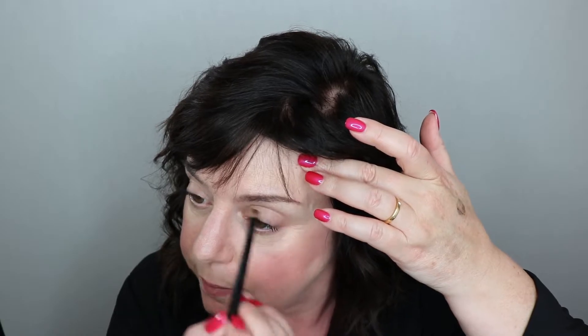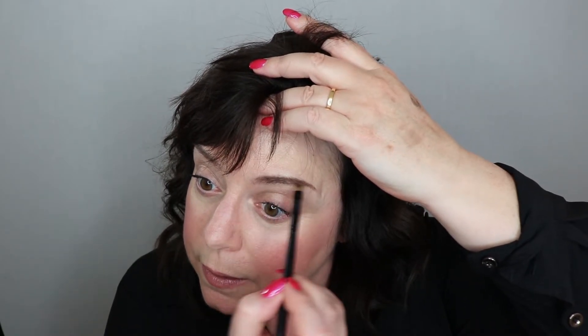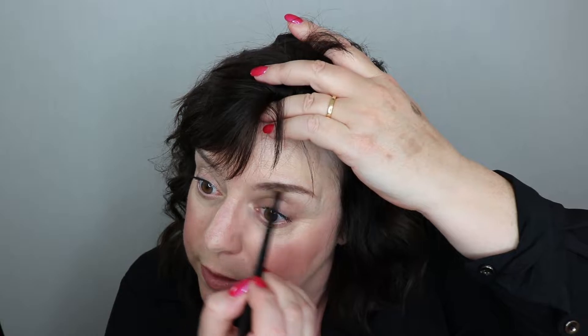You know all these expensive mascaras — Benefit does quite a few of these things that are supposed to be waterproof for your eyebrows and they cost a fortune. Not that I don't think they're good or that they don't do the job, but the reason why makeup artists carry these types of products is because we can't carry 50 or 60 different kinds of products just for eyebrows — it becomes too heavy. A lot of us are mobile, going to studios, walking upstairs, maybe outside. So we have powders and learn how to mix them. I'm just going to brush this in — this literally is a waterproof colored gel I'm putting on my eyebrow.